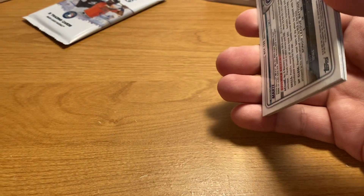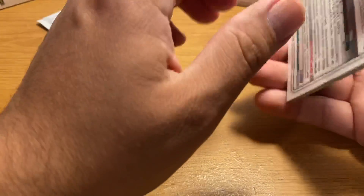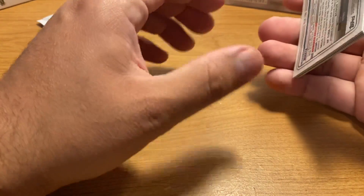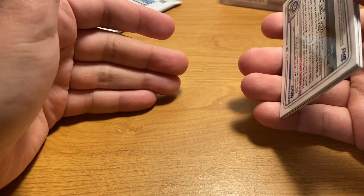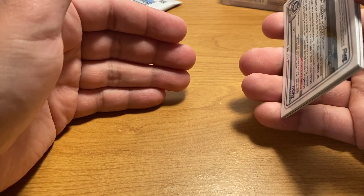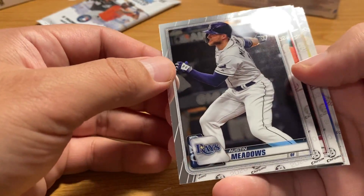By the way, there are three major Bowman products every year. The first to come out is regular Bowman, which has been out for a while. Then there's Bowman Chrome, which comes out in the fall. And then at the very end of the year, like in December, Bowman Draft comes out. So there are lots of chances to get Bowman throughout the year.